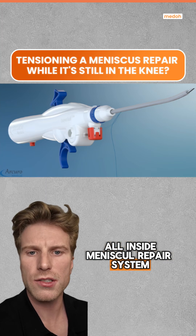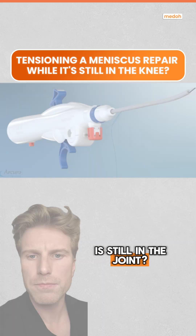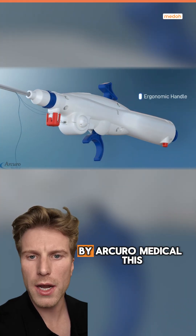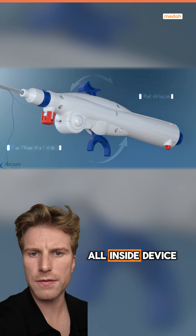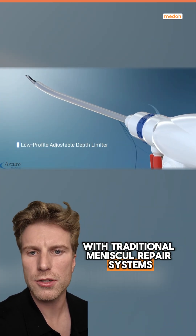Is this the first all-inside meniscal repair system that allows you to tension the implant even while the device is still in the joint? This is the Superball Meniscal Repair System by Acuro Medical. This all-inside device is designed to fix two major problems with traditional meniscal repair systems.